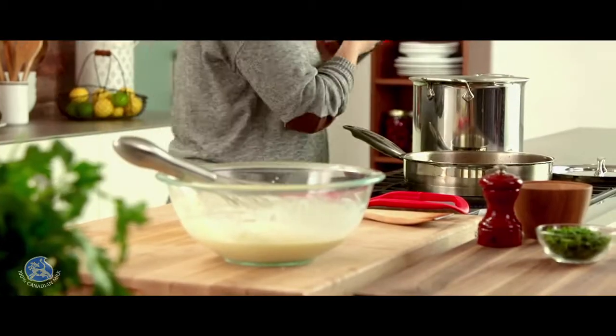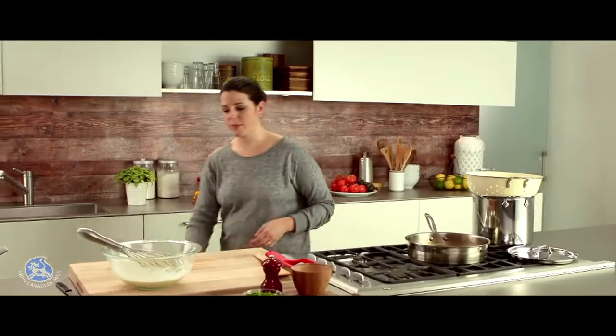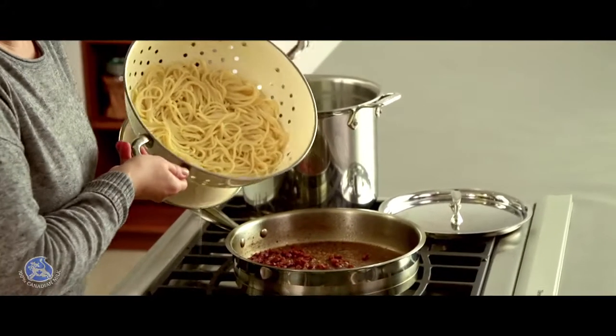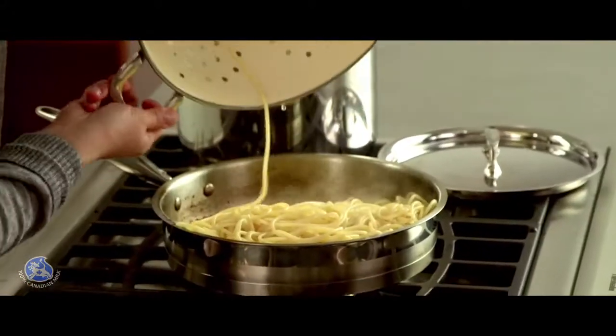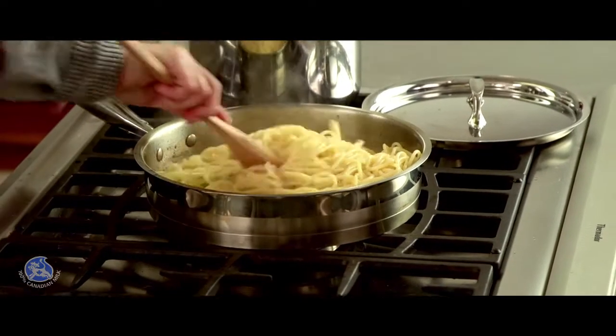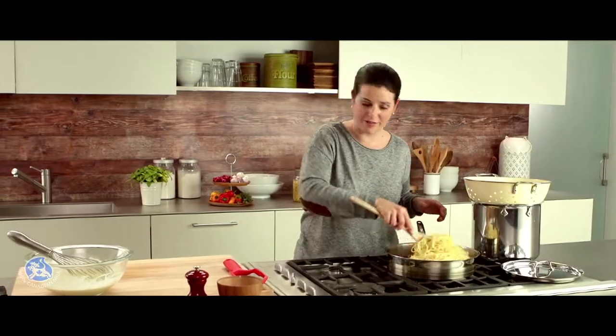Now it's time to drain the spaghettis. When the pasta is drained, I can add it to the pancetta and stir so it's nicely coated with the pancetta flavor.